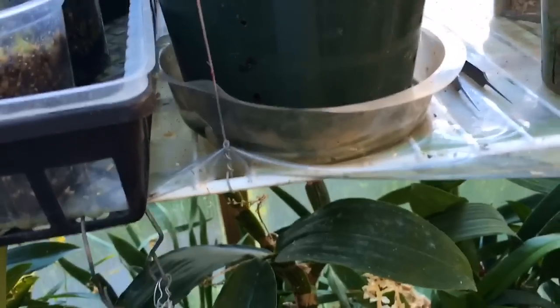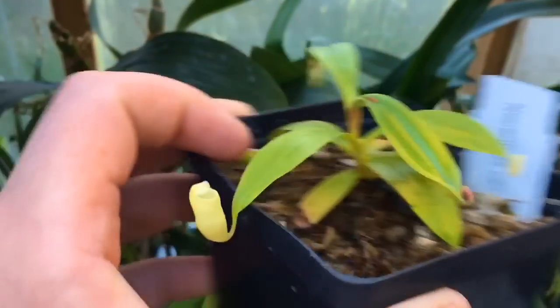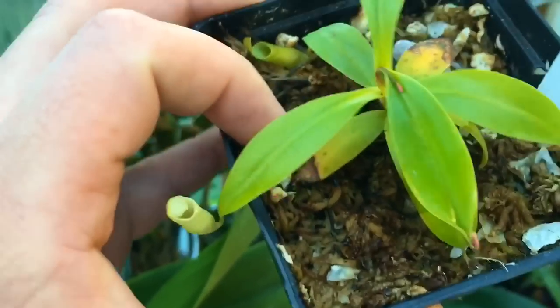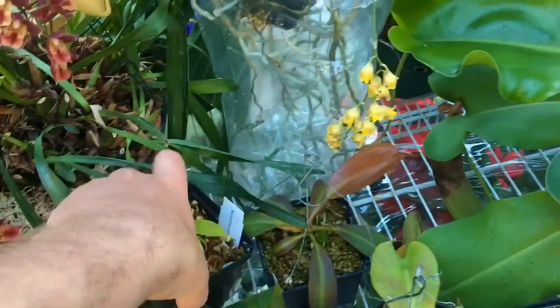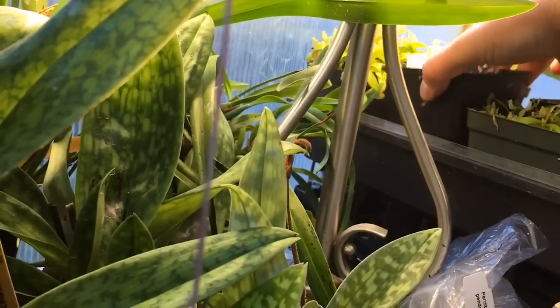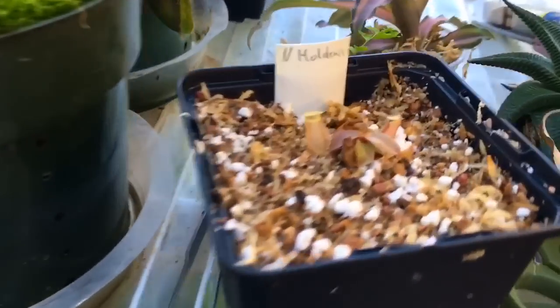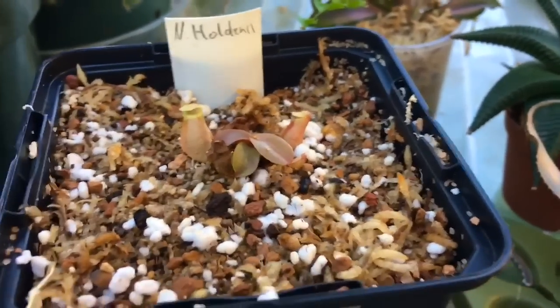I want to show you my campanulata — it's just starting to adjust and get going now, so I'm happy about that. They don't tend to grow on this shelf, but I wanted to show you another new plant I just acquired. This is my holdenii — it's brand new, came in in awesome shape, looks really good. Super happy about it.